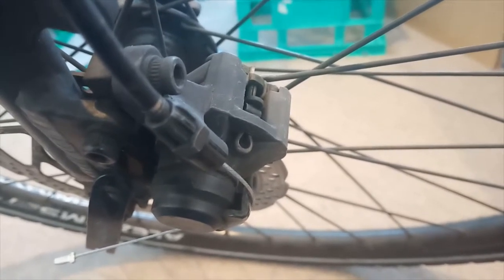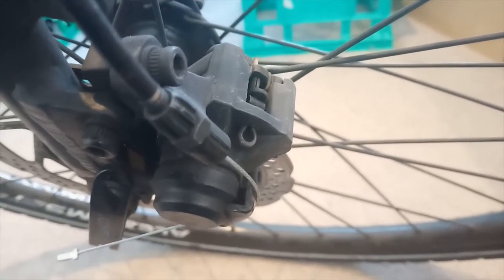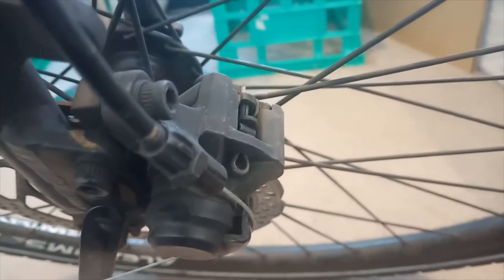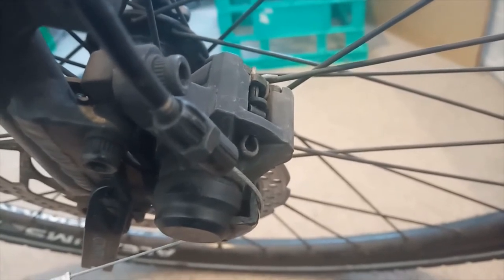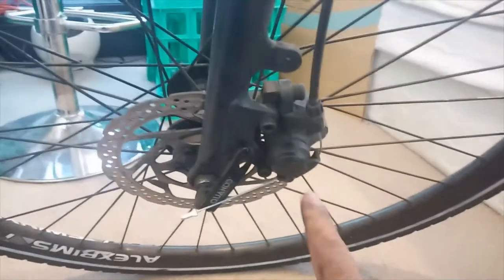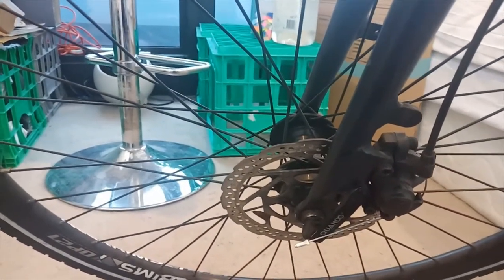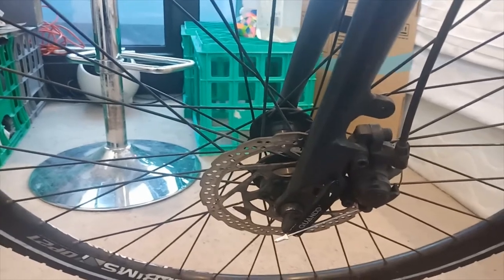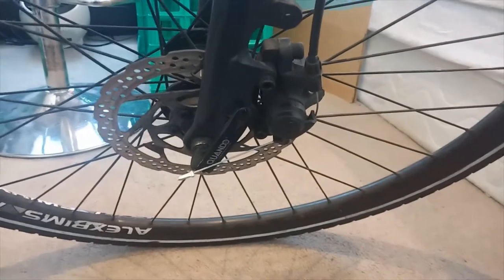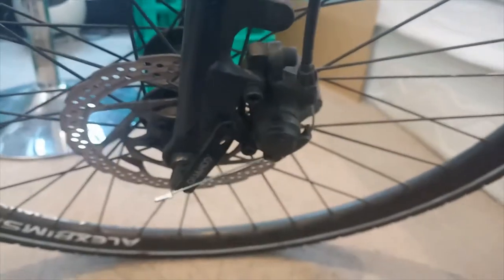To change the brake pad, first we need to remove the split pin and then remove the brake pad. The brake pad can only go downward, so we need space — either by removing the brake caliper using the screws, or by removing the wheel. Today I will try to remove the screws and then change the brake pad, so let's do it.